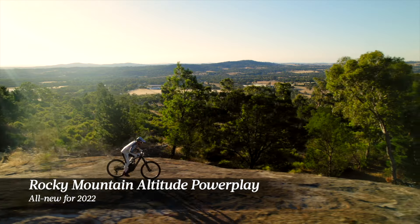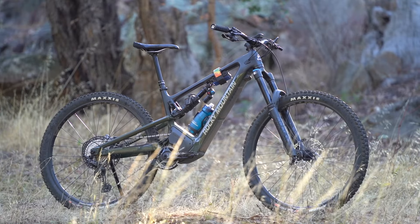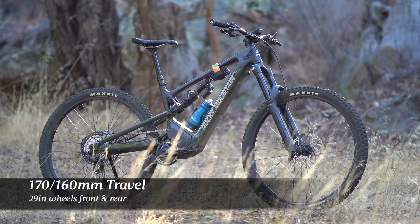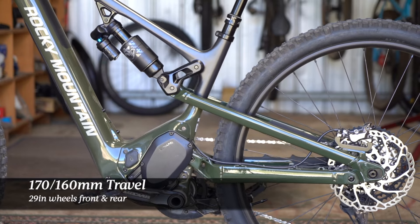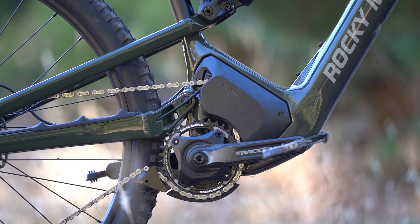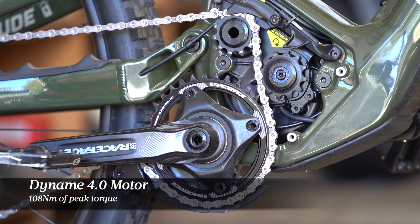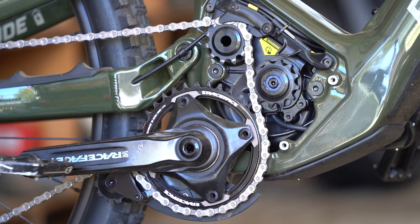The Altitude Power Play is Rocky Mountain's long-travel electric mountain bike. It's rolling on 29-inch wheels with a 170mm travel fork and 160mm of rear wheel travel. New for this year is an updated Dynami 4.0 motor, claimed to be lighter and smaller than its predecessor but still possessing a gut-churning 108Nm of peak torque.